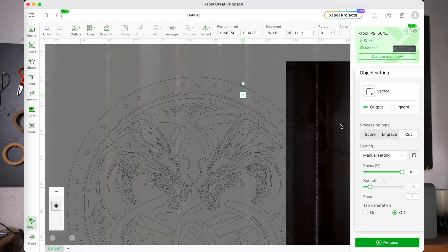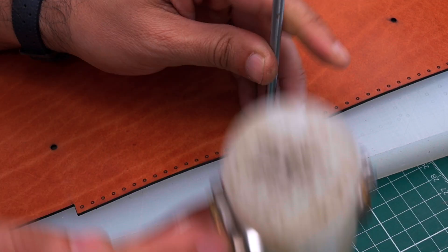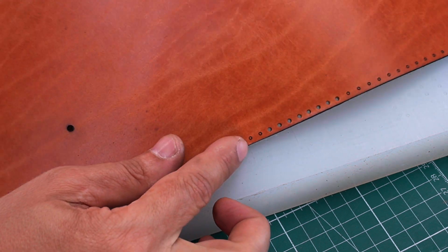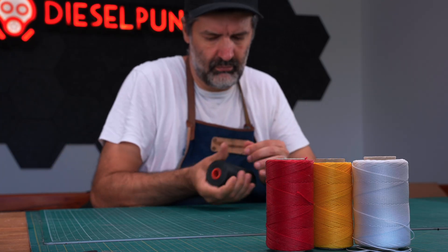You might have noticed the score button here — let me tell you what that is. This will neither engrave nor cut your material; it will simply etch a very thin contour on the surface, like a super thin permanent marker. This is ideal if you plan to punch the holes manually and use a light-colored thread for stitching — it will simply mark them on the leather. Of course, you can also cut all the stitching holes with this laser machine, no problem at all; you're just gonna have to use a black thread.